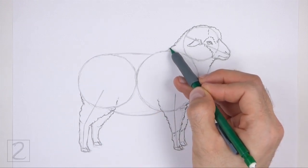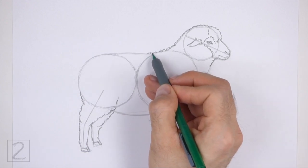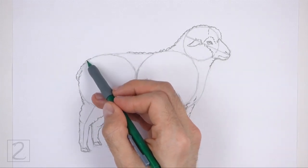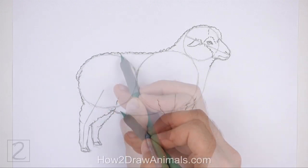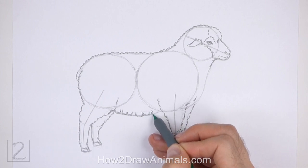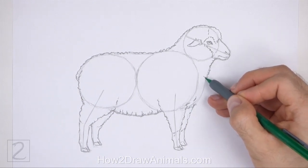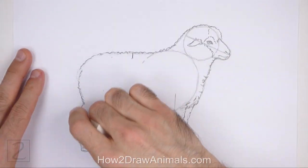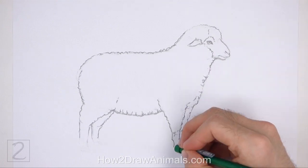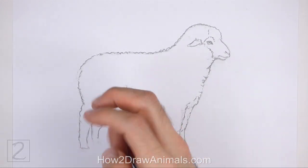Now use the remaining shapes and lines as guides to draw the rest of the body. Simply darken the outer edges of the guides using short curved lines to create the woolly shape of the body. On the left side, draw an extra curved line for the tail. Make the lines for the wool different shapes and sizes. At the bottom, use short vertical lines for the creases on the wool. You can make the wool fluffier by drawing the edges of the body farther away from the guidelines. Now erase the initial guidelines. Don't worry about erasing all of the guidelines — it's okay if you leave some behind. Redraw any of the final lines that you may have accidentally erased.